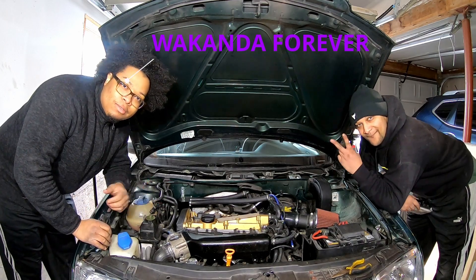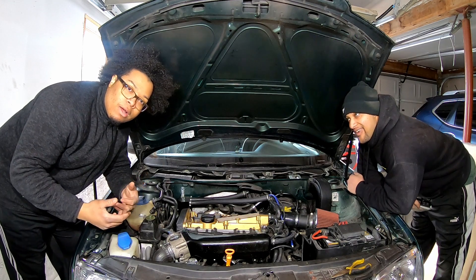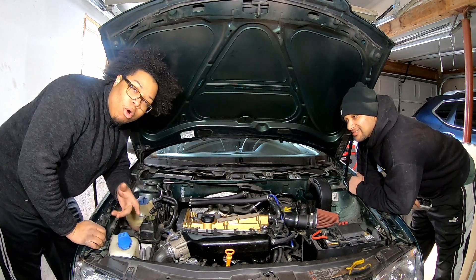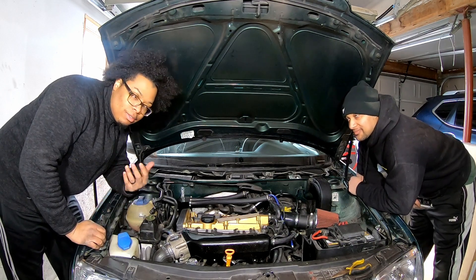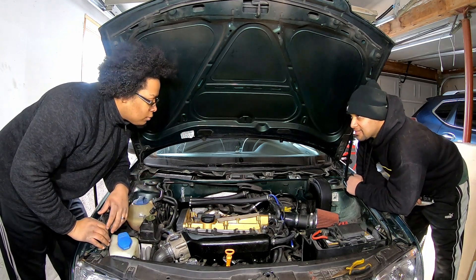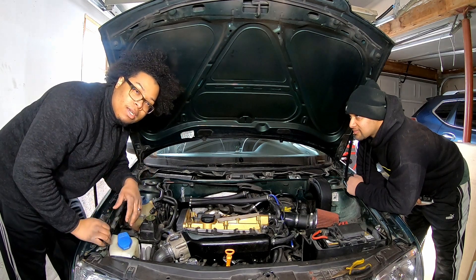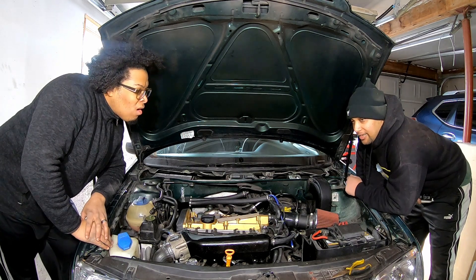Welcome back to another episode of Wrench Heads. If you've been following us, you know I got the Subaru and he currently has the Volkswagen Mark IV. The Subaru is still in the shop getting worked on — almost done — but today we're going to do some stuff on the Mark IV to get it ready for a little bit more power.